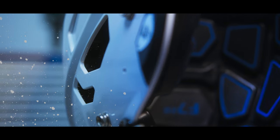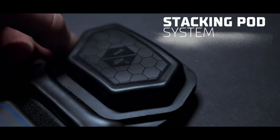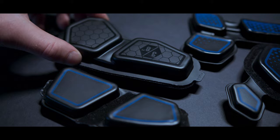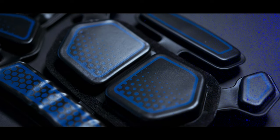Finally, to improve the range of fit dynamics, the liner employs an industry-first stacking pod system in key locations. These SCHUTT tearaway pods make for a quick and easy solution to optimize fit for any athlete.